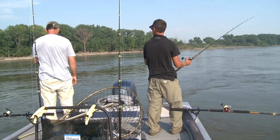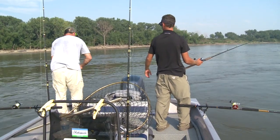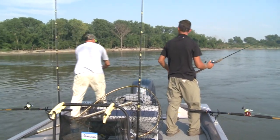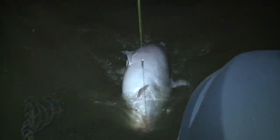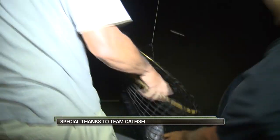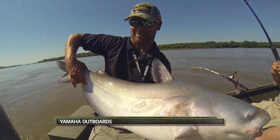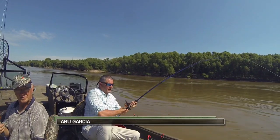Something just hit it live! Well, reel down. Set the hook — you think you got me there? Yeah, I think you might be. I got him, Scott! I got him! Great, way to peak! We'll be right back.